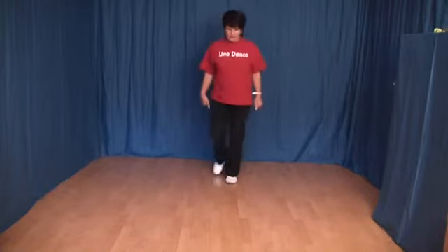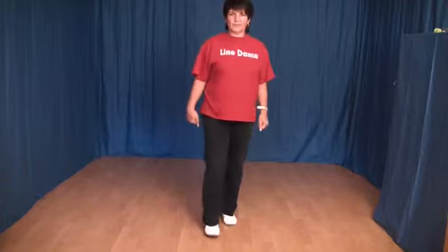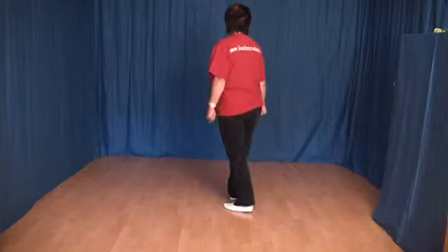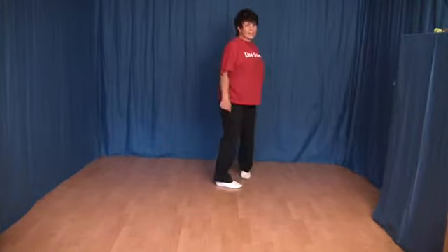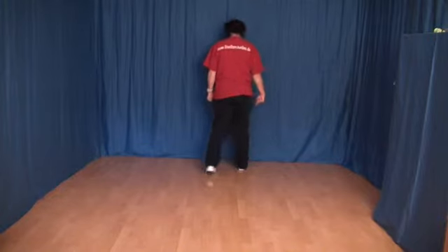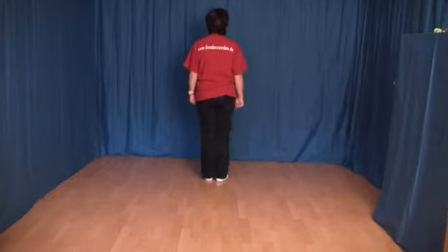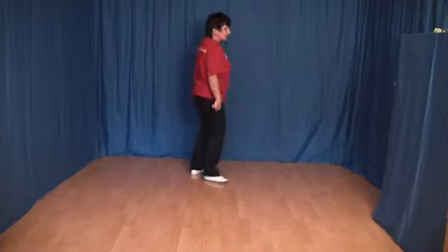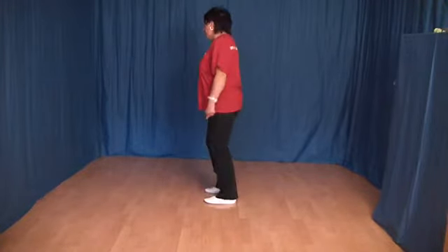Und das noch einmal von vorn: 1, 2, 3 und 4, 5 und 6, 7 und 8. Und ich zeige diese 8 Schritte noch einmal von der anderen Seite: 1, 2, 3 und 4, 5 und 6, 7 und 8.